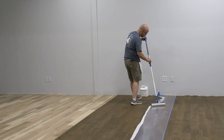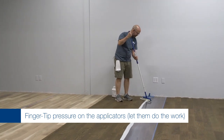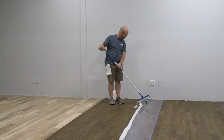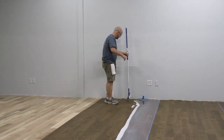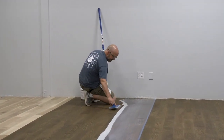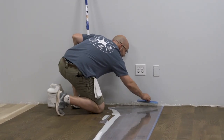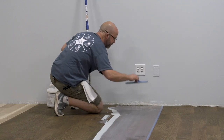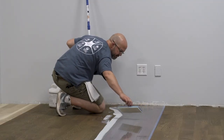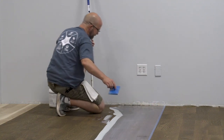For an even coat, use fingertip pressure — don't try to adjust the pressure on the applicator while dragging it. Just make sure you're using fingertip pressure and let the applicator do the work. When cutting in, take off like an airplane: don't set the applicator down hard into the floor. Hold it up on the back side, bring it out, and you can see how nicely it feathers any marks out.